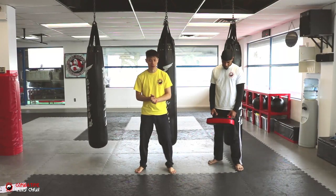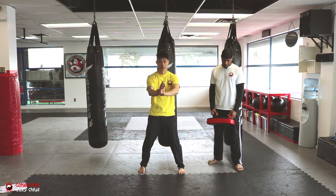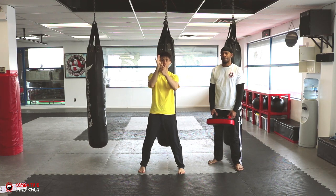There are a few techniques that we cover. I like to call it the Power Wu Sao. So all we're doing is a Wu Sao, but we're adding extra juice to it by using our other hand behind it. What we want to do is use this bone — this part of our palm.